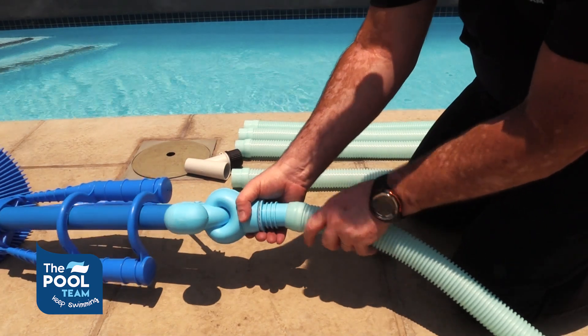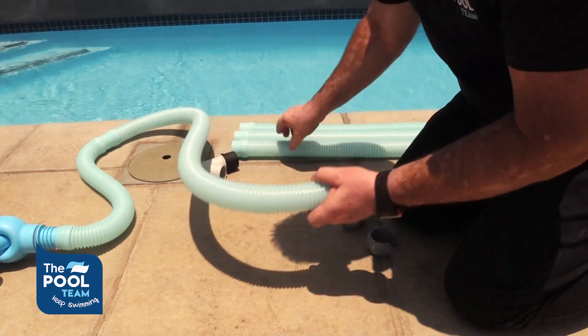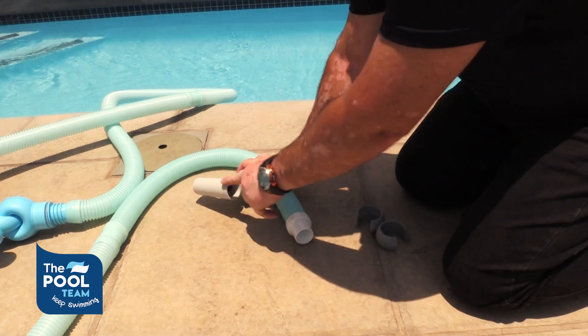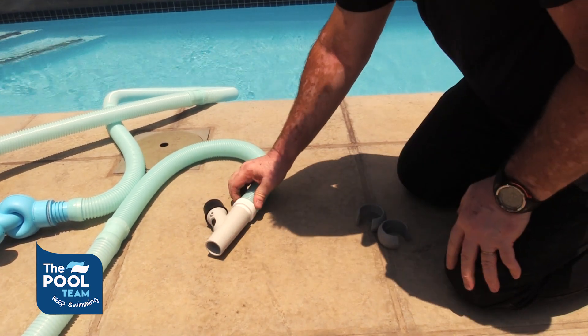Attach the rounded edge of the leader hose to the main body assembly, followed by the remaining hoses with the weir hose being last. Attach the regulator valve to the weir hose, ensuring the arrow points downwards.